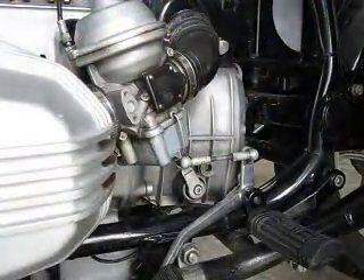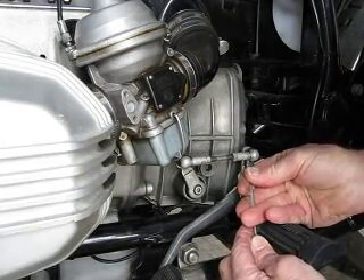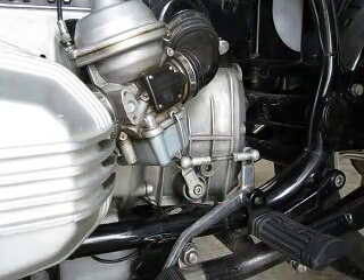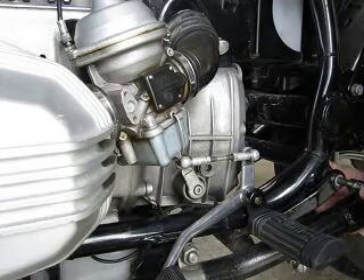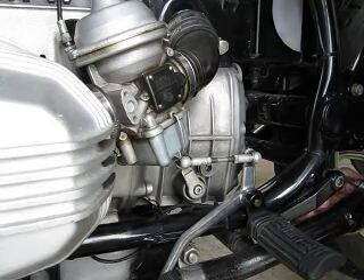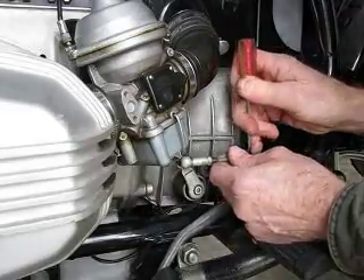So what's the solution? We're going to start by removing the retaining clip that holds the ball end in place. That can be easily done with a screwdriver, like so. Now we're going to remove the footpeg bracket that carries the gearshift lever. Let's pop that ball end off of there, like so.